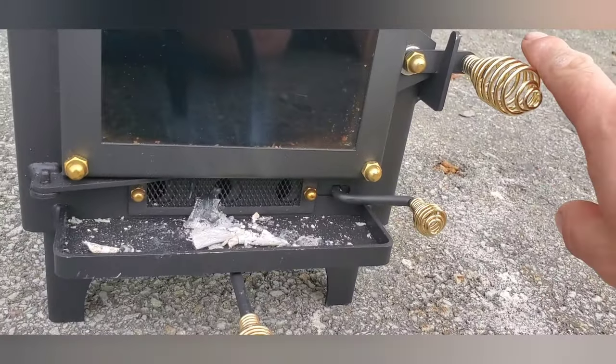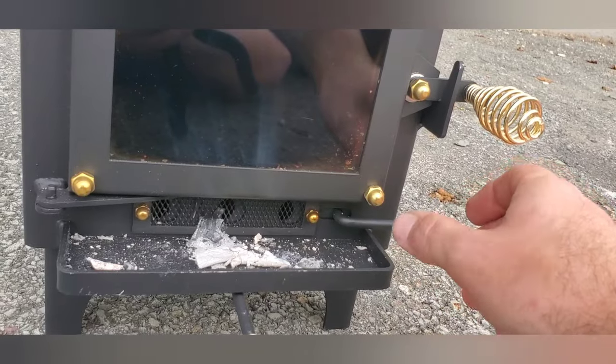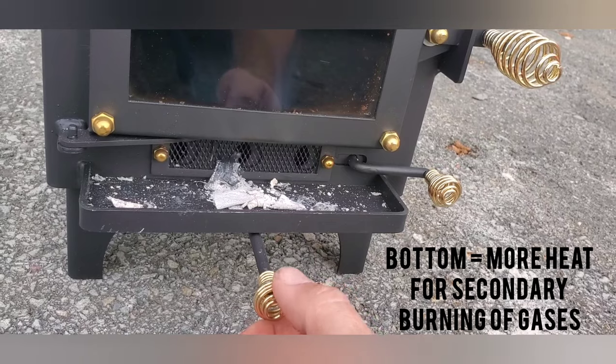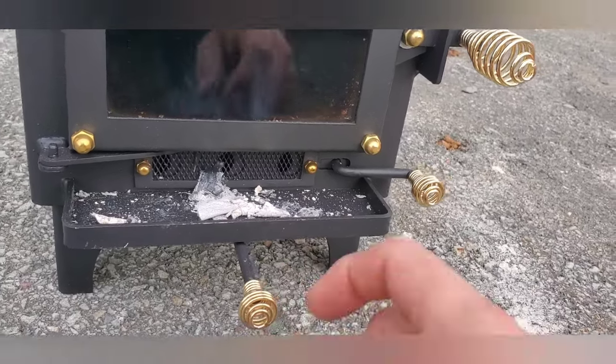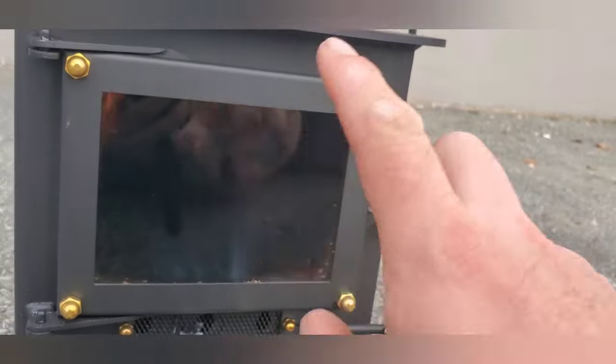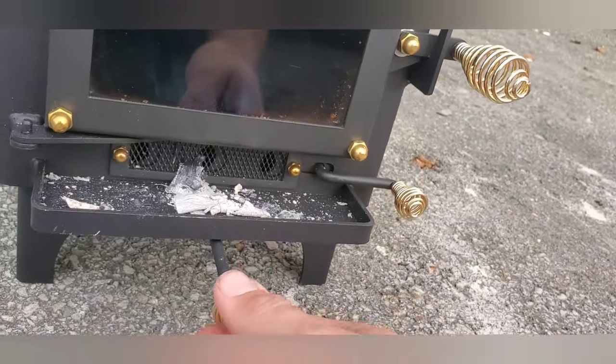If you're curious, this is the control for the air intake — kind of hard to see but more or less. And then the bottom — you might not know what it is — it is the secondary burn. What it does is allow more oxygen coming in from the bottom, which burns up the gases, making it burn hotter, and the smoke is going to be a lot cleaner. And that's adjustable.